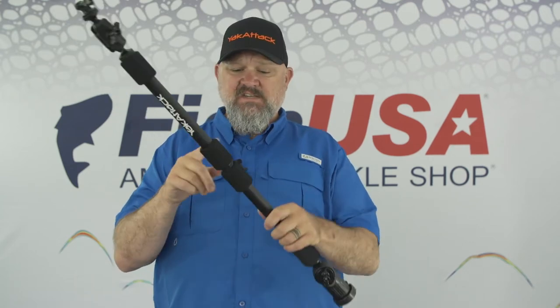Next up in the lineup is the middle of the lineup length-wise — it's the Panfish Pro. What gives it its Panfish name is in the middle of the unit you can actually turn it by hand. You can see that head turning right there. You can set your pole up and rotate it to get different settings, but there's enough friction there that you don't have to worry about it — you can set it and forget it.